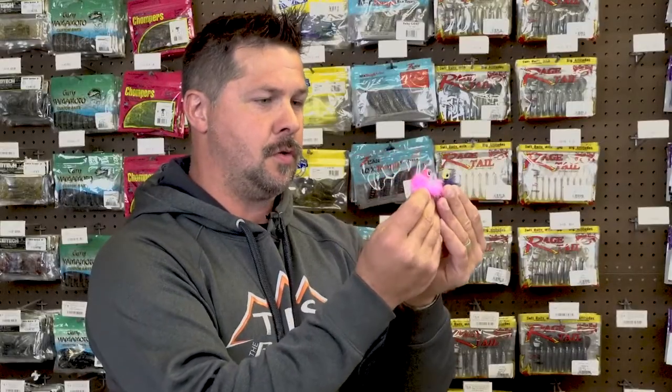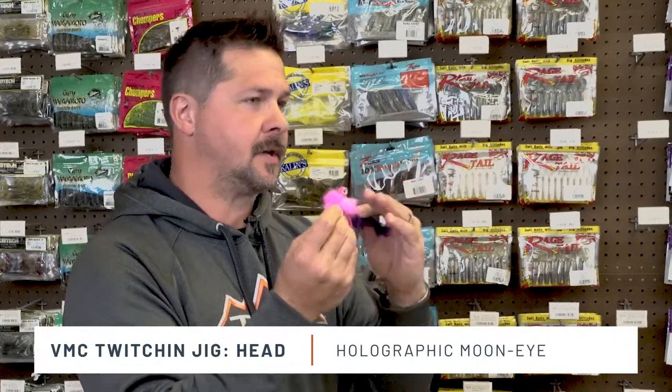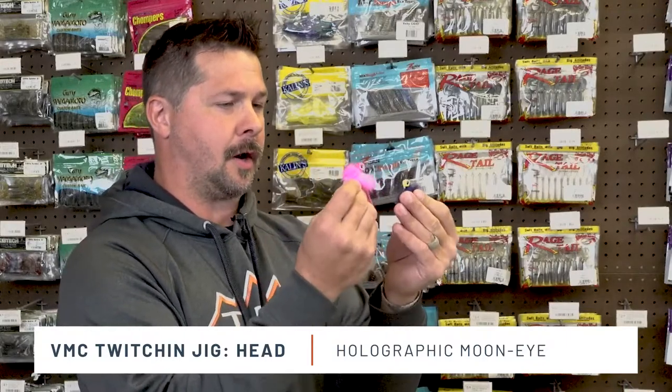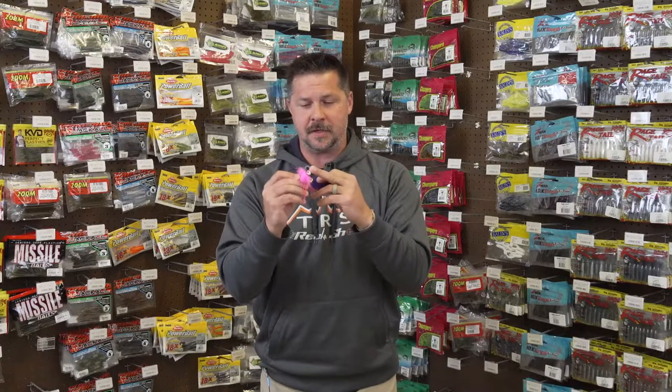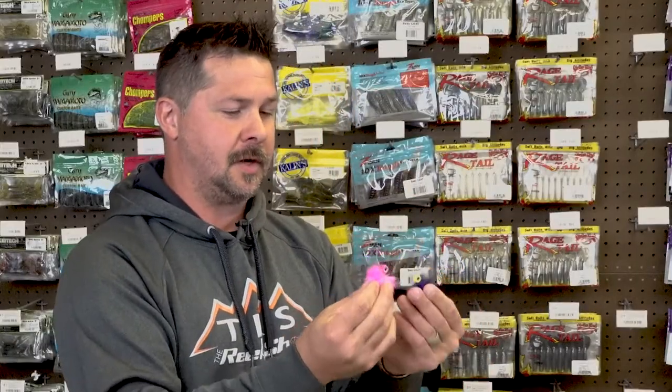You'll also notice this huge holographic eye that they put in the jig head — that's going to help attract those fish to it. You partner that holographic eye with some of the best paint finishes in the market, whether it's the UV paint finishes that UV-bright to really attract those fish down deep or in stained water, or when they pair it with the ultra glow. That's going to help trigger really aggressive strikes, which you absolutely want in a high quality hair jig.